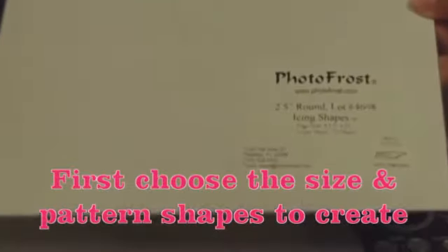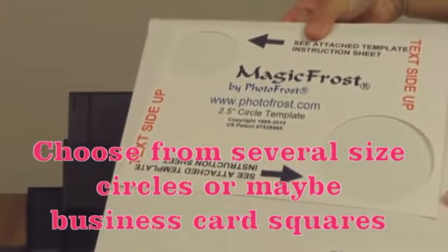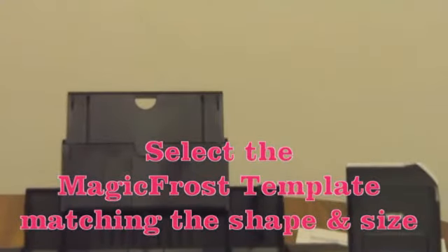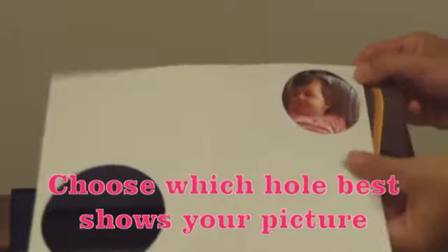First, choose the size and pattern shapes you want to create. Choose from several size circles or perhaps business card squares. Select the Magic Frost template matching the shape and size. Choose which hole best shows your picture.